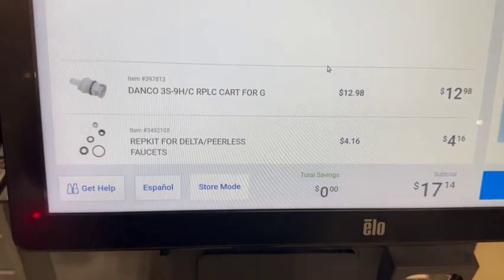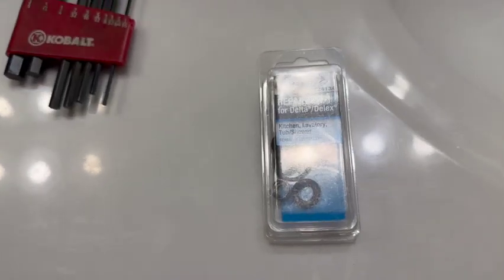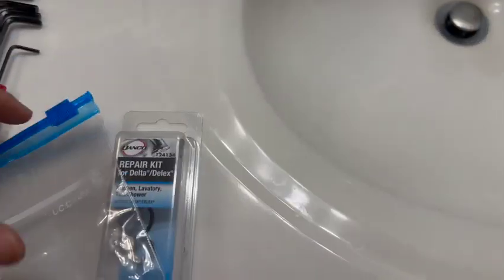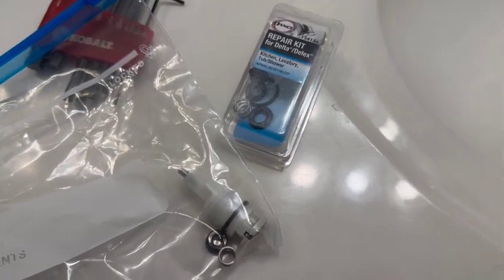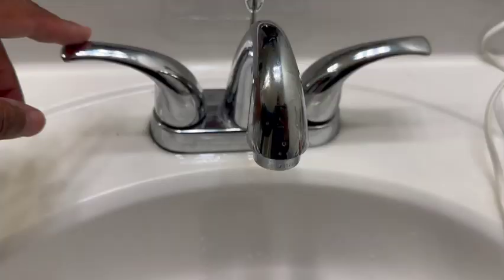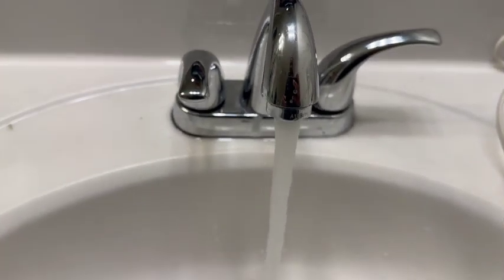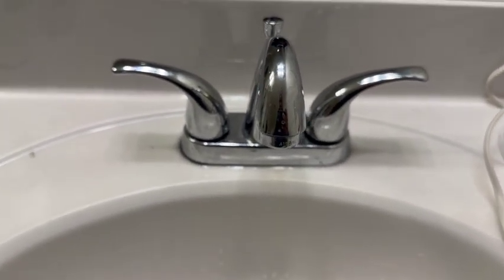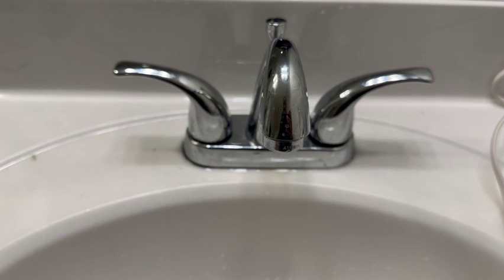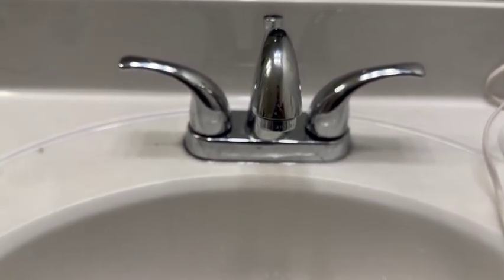I'm not going to film replacing the seal and the seat — it's a pretty straightforward process, you just put it back in the way that you took it out. I've already done it and now I'm testing it. I'm going to go ahead and run the hot water for a minute, then shut it off and see if that satisfied the leak. So far it's looking good — I don't see anything leaking. Everything looks good, so the seals actually fixed it without replacing the cartridge.